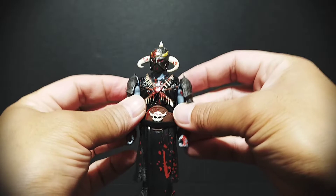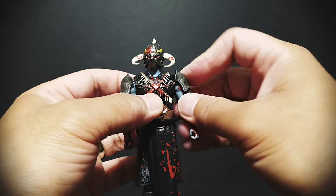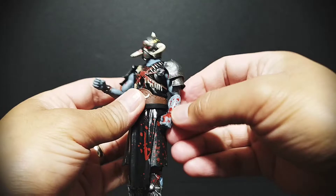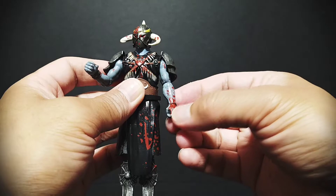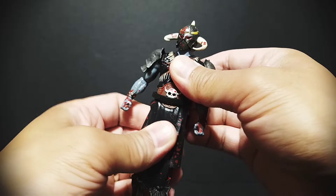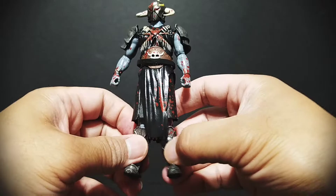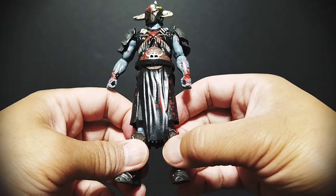The arms can't go up very much because of the armor parts, and they are on there really well — they do not give very much, so that's all you're gonna get. But you can spin those all the way around, and then at the elbows they actually swivel as well. There's no wrist or bicep articulation. There is waist articulation.